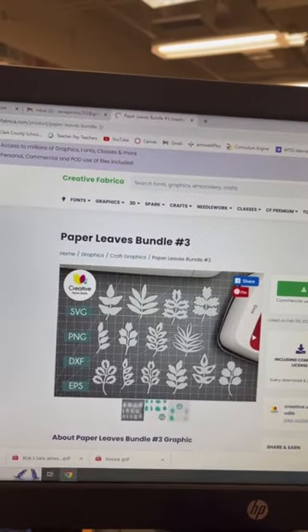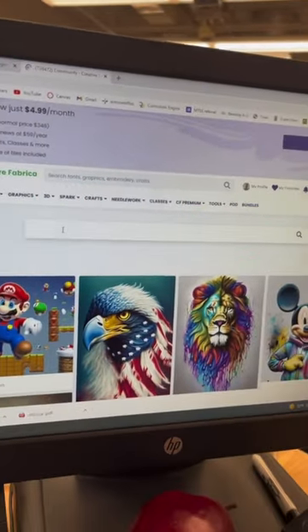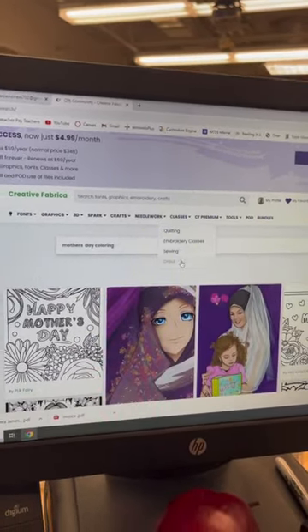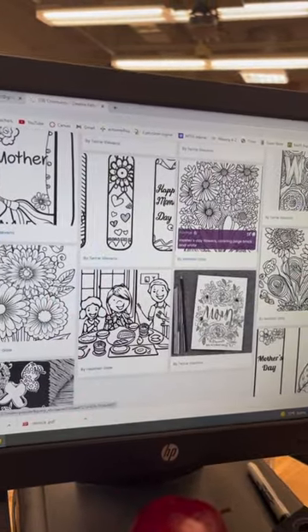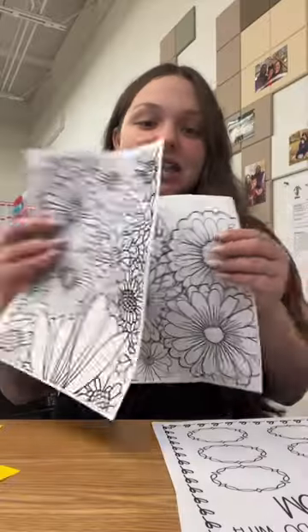For my early finishers, I'm going to go up to Spark and go to Search Creations — these are AI images that people can make on their own. I'll search Mother's Day coloring and print out flowers to color for them. They can also attach it to everything else they made for their mom.